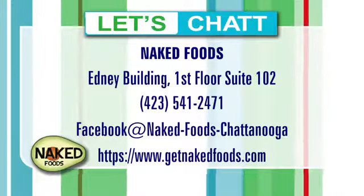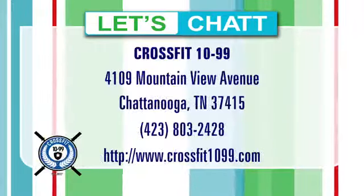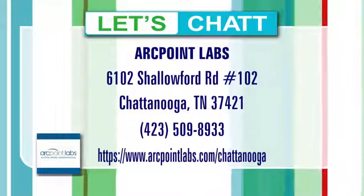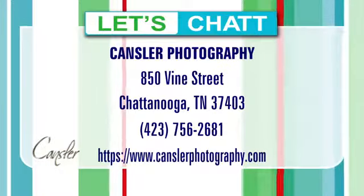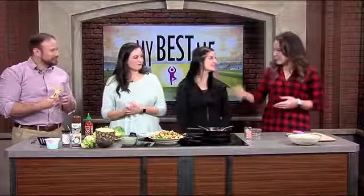Super Bowl is right around the corner! Thanks for joining us this morning. If you want to follow along with Team Fit Forever, you can do so on WDEF.com and all of your social media channels — search My Best Me with two T's. If you want to try food like this, visit Allison at Naked Foods. And of course, you can always join Mary with Dr. Corey at CrossFit 1099. We'll talk to you guys again soon. Keep eating — it's all right.